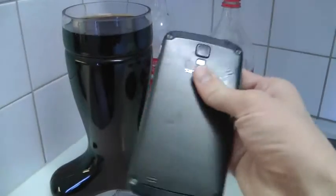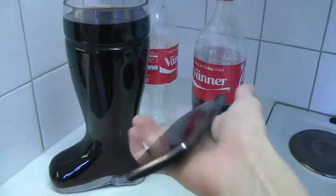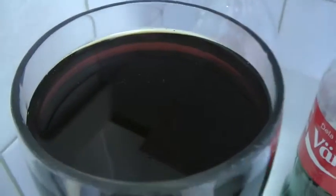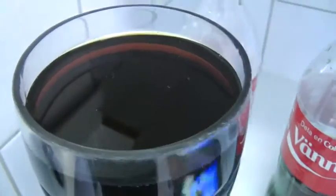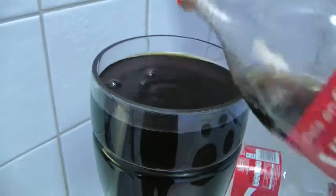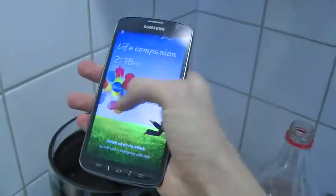At least the battery will be good. Okay, so it's confirmed — this is cola. You can see there's like a bubble effect. You can see that one's empty.